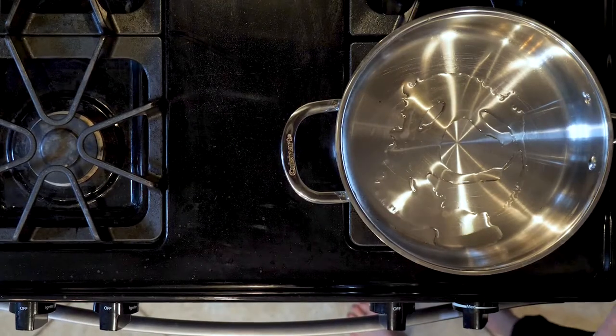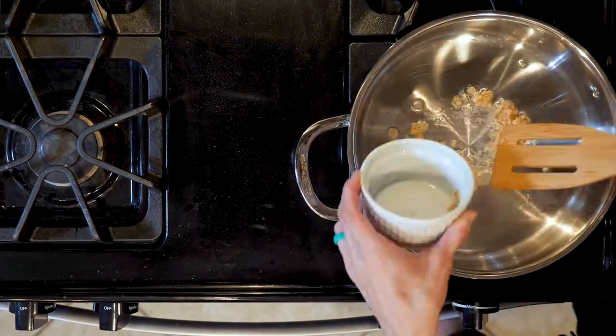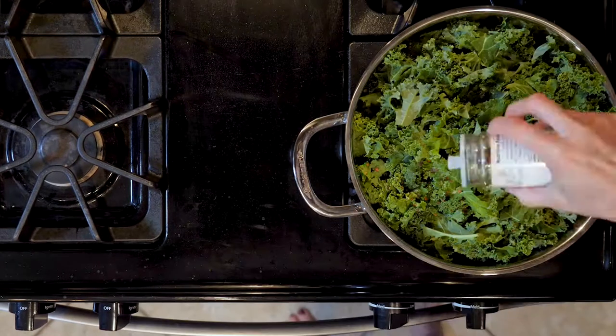Let's cook. Start by heating a little oil in a tall wall pan over a medium low flame. Add the garlic and cook for two minutes. Next, add the kale with a pinch of salt and a dash of red pepper flakes.